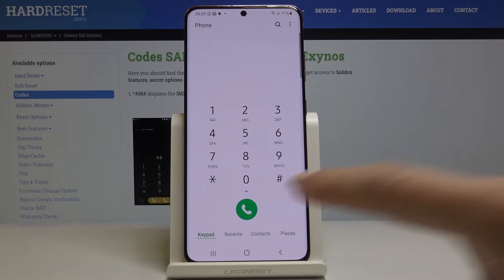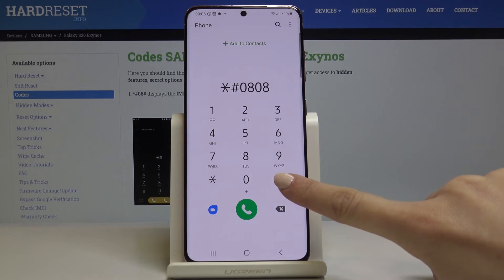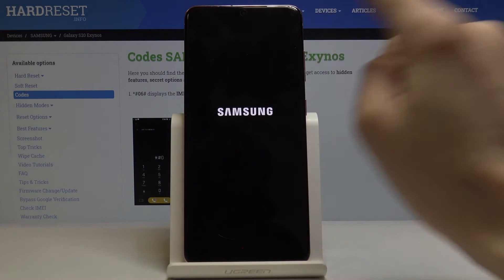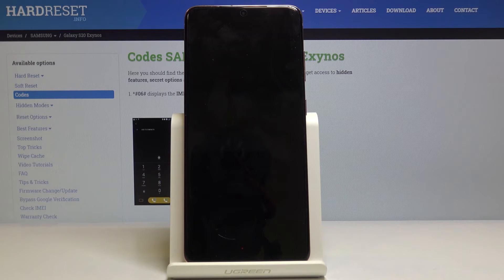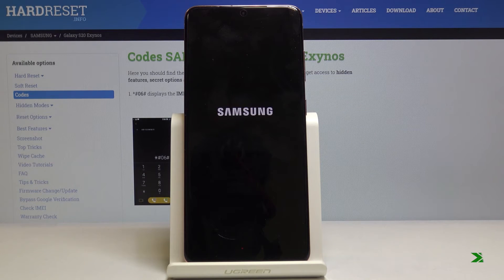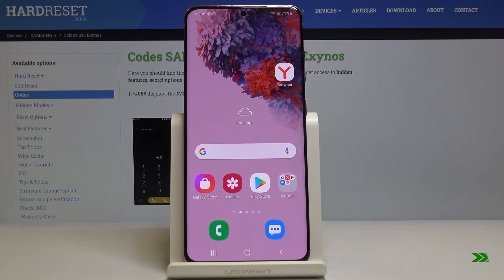Another code is *#0808#. Here you can change the USB settings — you can switch between the first option, which is MTP, to the second one. Just give it a moment as your device needs to reboot. And that's it — you've just changed the USB settings.